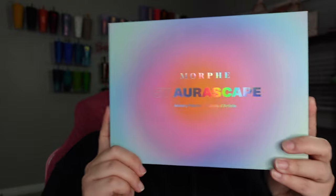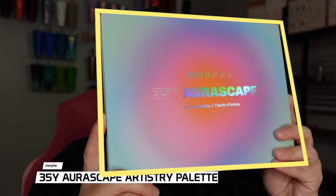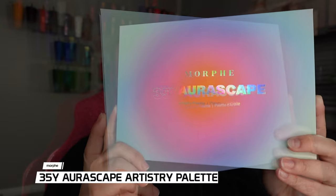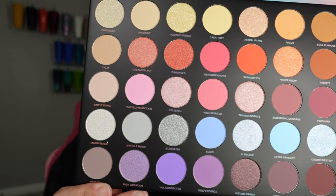Hey guys, what's up? It's Bex and I'm back with another video. Today we're going to be diving in to this new palette that I got. This is the Morphe 35Y Aurora Skate — I think that's how you pronounce it. Look at these gorgeous shades that we're going to start playing with. Try out something for spring.